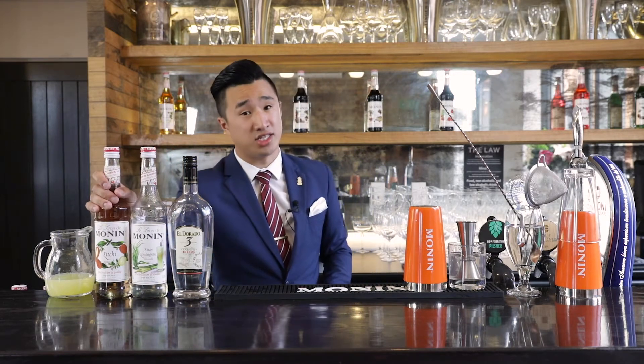Hi guys, my name is Eddie, Beverage Innovation Manager here at Mono New Zealand. And today we're going to create a cocktail using our Asian Lemongrass Syrup and our Lychee Syrup.